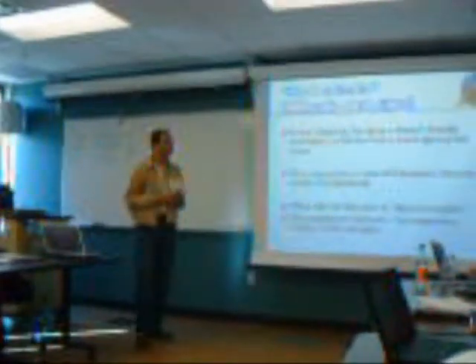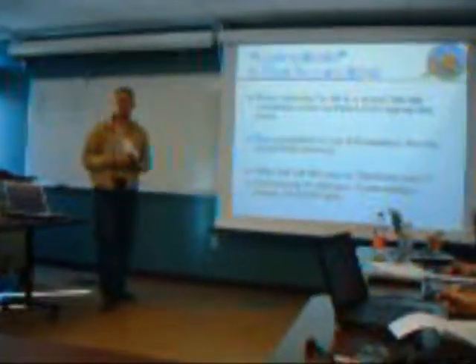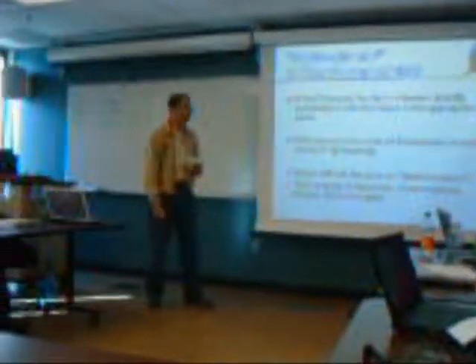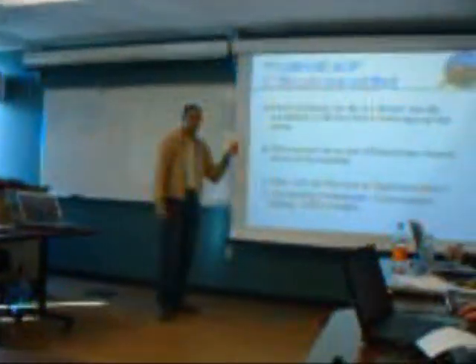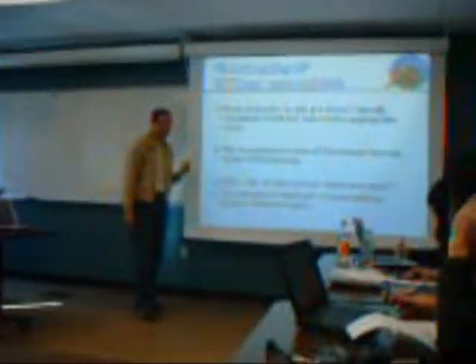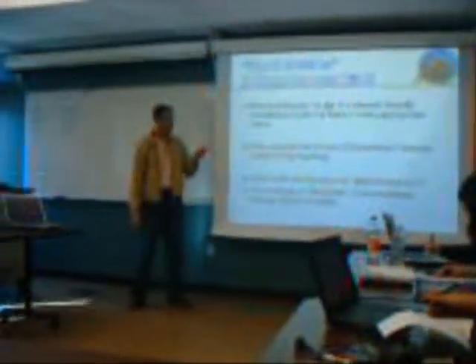First, you have to know the name of our delicious juice. It is a mixing of milk and orange juice. The name is 'Morir Soñando' — you know that I speak Spanish, that's our first language. Translated, it means 'to die dreaming.'